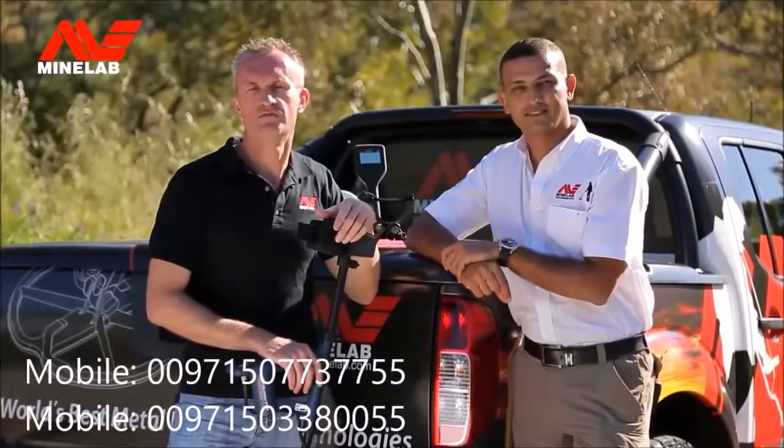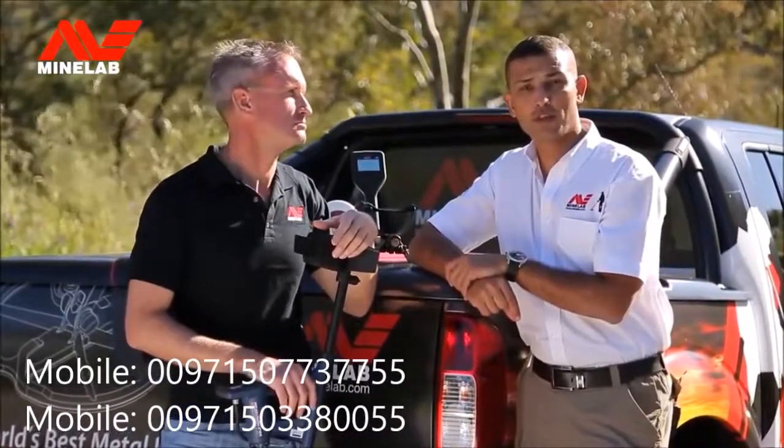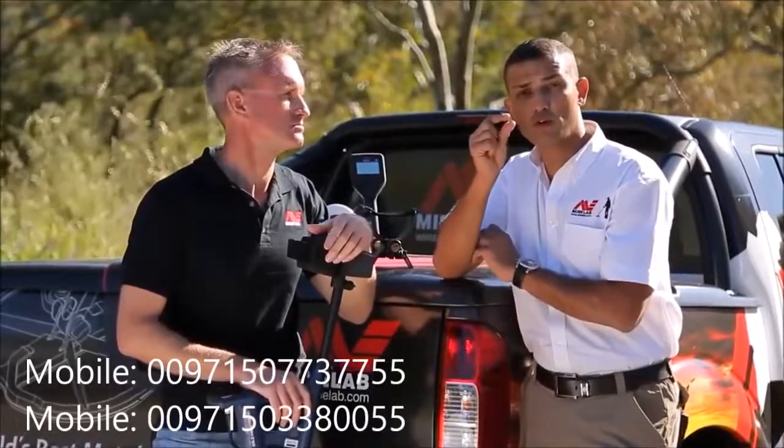So if you're looking for the best performance to get started gold detecting, this is the detector you've been waiting for. The GoldMonster 1000 is super sensitive to small gold nuggets.